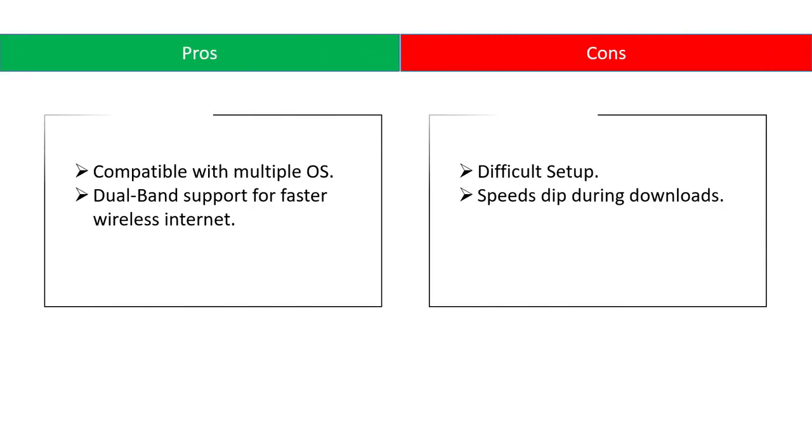Pros: compatible with multiple OS, dual band support for faster wireless internet. Cons: difficult setup, speeds dip during downloads.